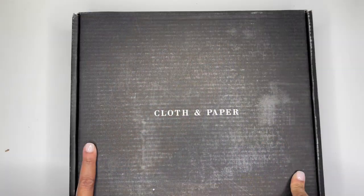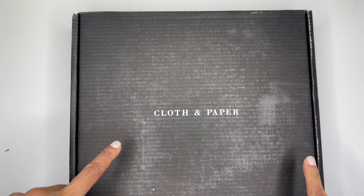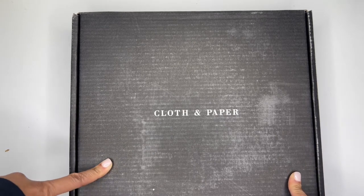All right, thank you so much again and welcome, welcome, welcome. If you are new, and hello if you're a returning subscriber, I truly appreciate your support. Like I said in the intro, I am going to be showing you what is inside this Cloth and Paper subscription box that I just received in the mail this week.